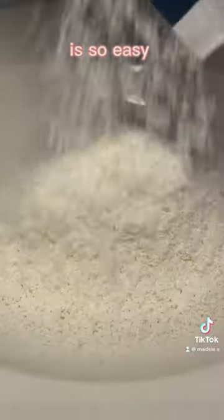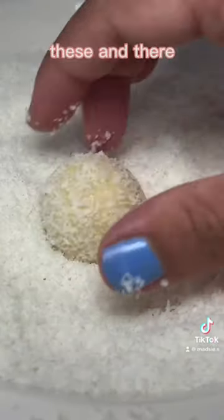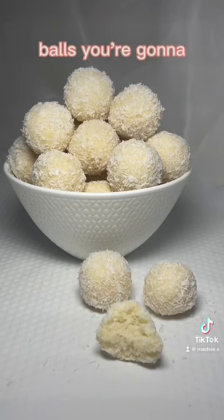This dessert is so easy to make and if you're a white chocolate lover you're going to absolutely love these. And there you have it — white Tim-Tam balls you're going to absolutely love.